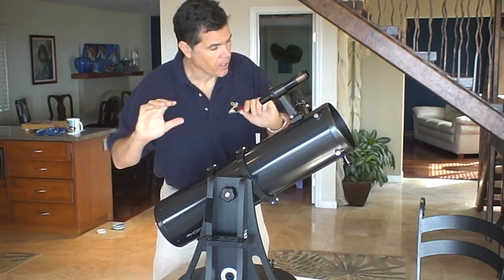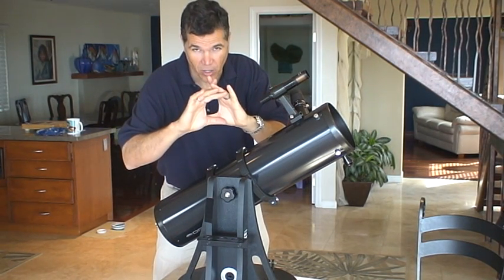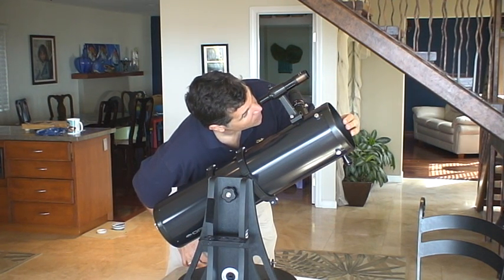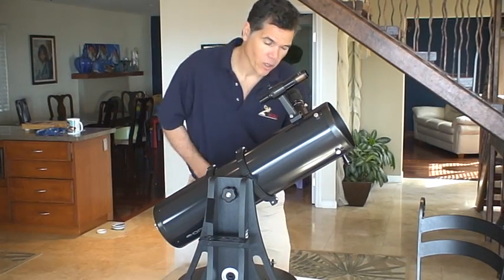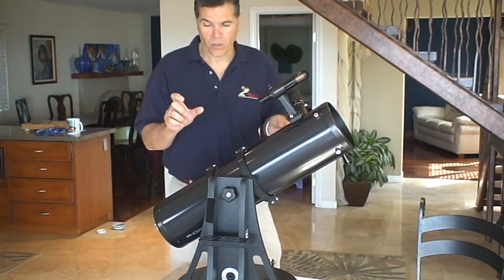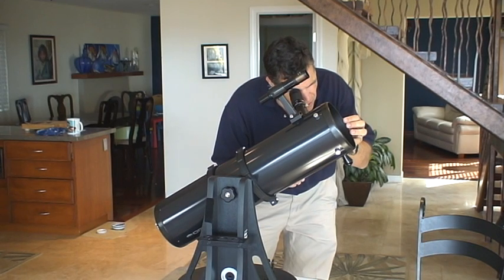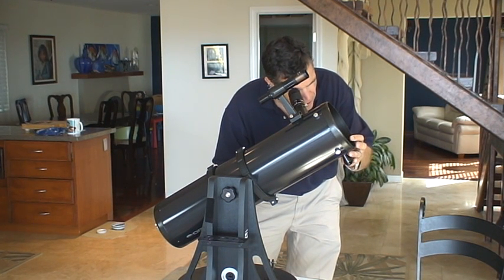The finder scope has a very wide angle — you get quite a bit of sky there. The zoom lens, even at its widest setting, shows a much smaller area; a lot harder to find something. So what you want to do is look through the finder eyepiece — there are crosshairs in this style, the other one's a red dot — and get your target right in the center of the crosshairs. At that point, go to the widest setting on your zoom lens or your widest eyepiece. Hopefully you can find it; it won't be right on center, so use the handle to center it, then you can zoom in.